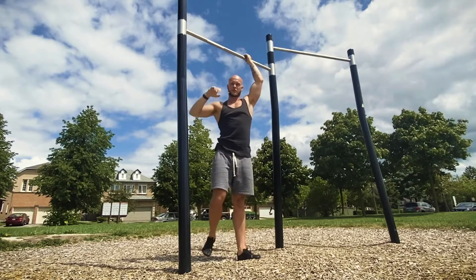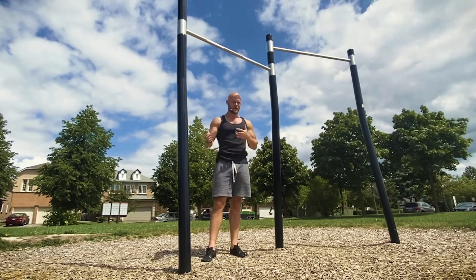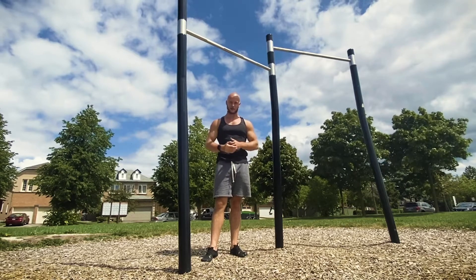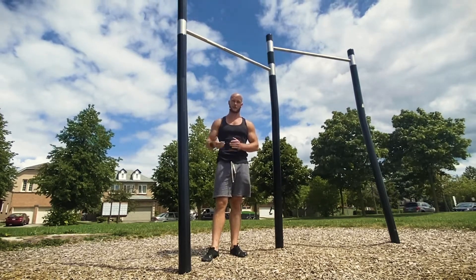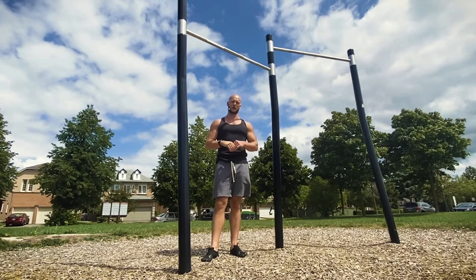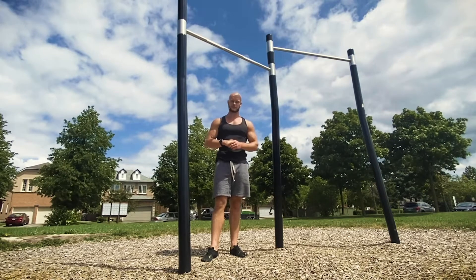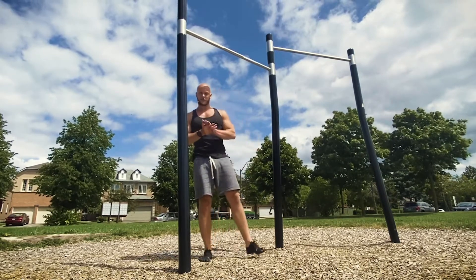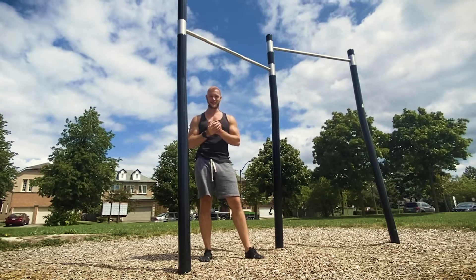For basic strength recommendations: three or four sets, eight to twelve repetitions. Start on the lower end, work up to the higher end, and increase your volume over time. You will get stronger, see muscle mass gains, and get better at this movement overall.